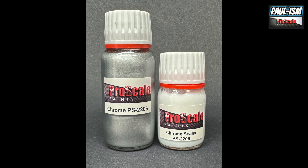A brand new product from myself and Simon of Pro Scale Paint is our chrome paint and chrome paint sealer. It's a two-part system costing £14 for both bottles — a 60ml bottle of chrome and a 30ml bottle of chrome sealer. The holy grail of chrome paints would be one that is high shine, can be clear coated, and is handleable without any loss of shine to the finish — and that's what I'm going to show you today.